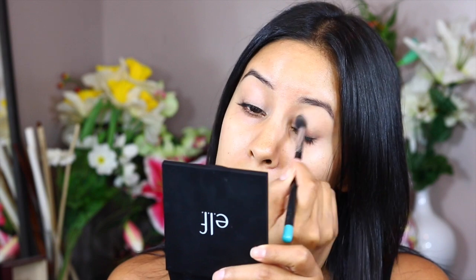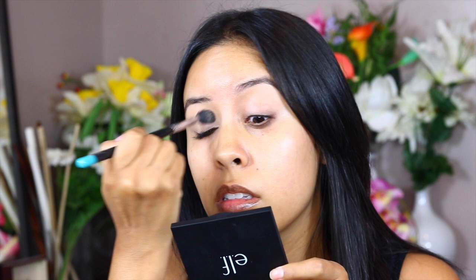I'm setting that eye primer with a powder just so that nothing slips through. Sometimes I do this, sometimes I don't. But for today I had some extra time so every little step I did.